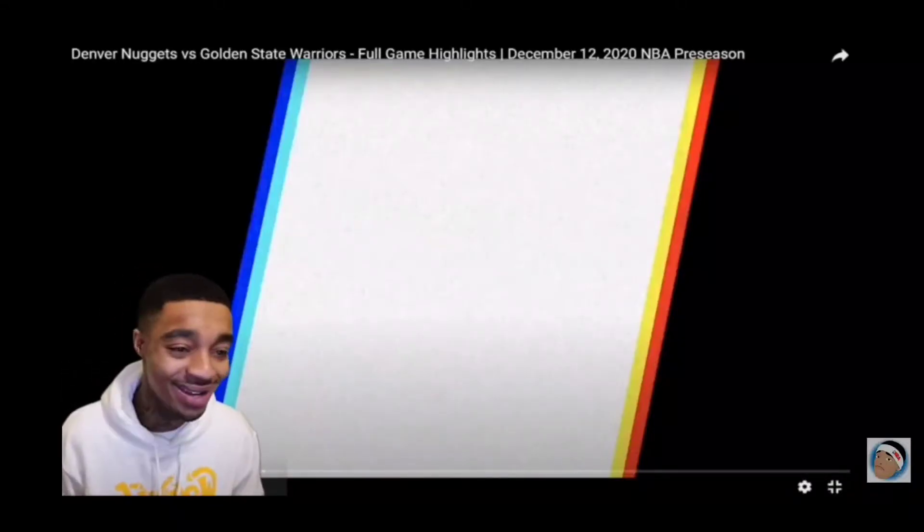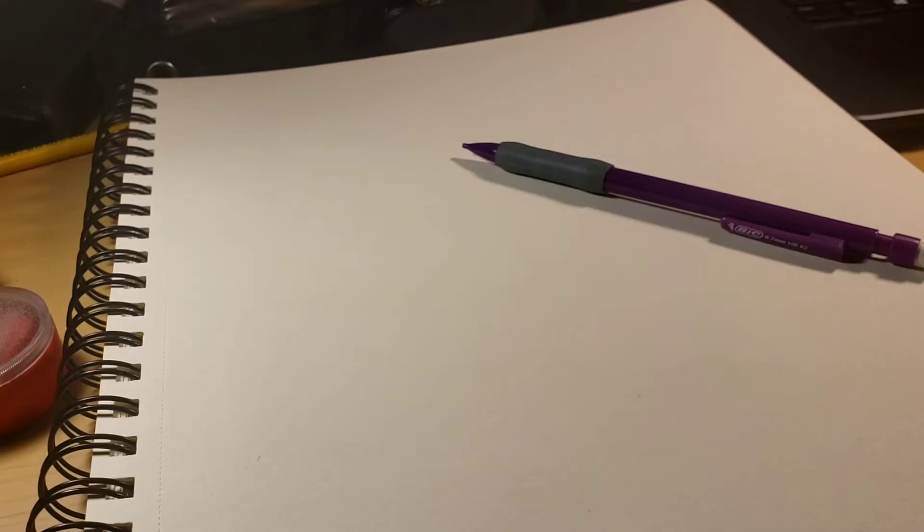What's going on guys, it's Terrence Jaws back at it again with another video. Today we're gonna be drawing the NBA logo of the Golden State Warriors. If you guys want to follow along, get some pen or paper, or just watch — either way it's fine.